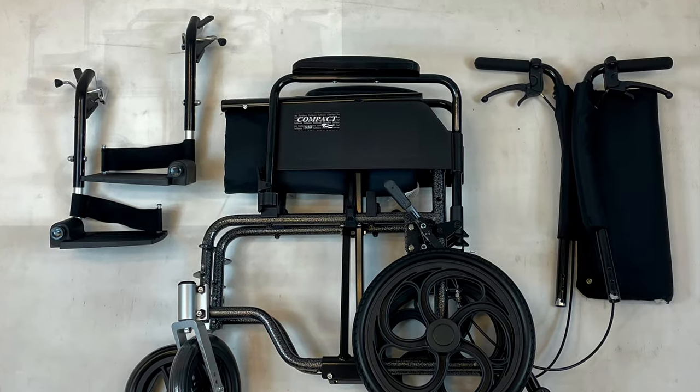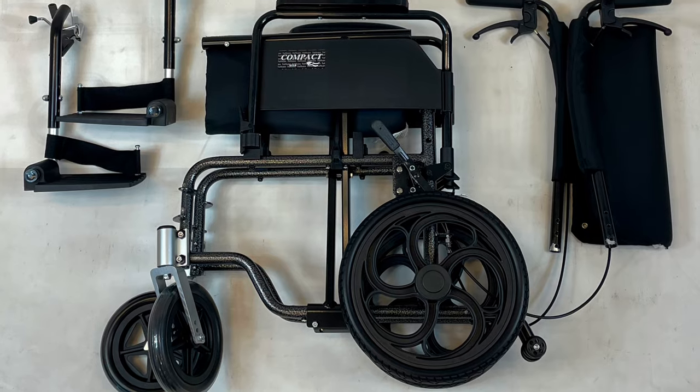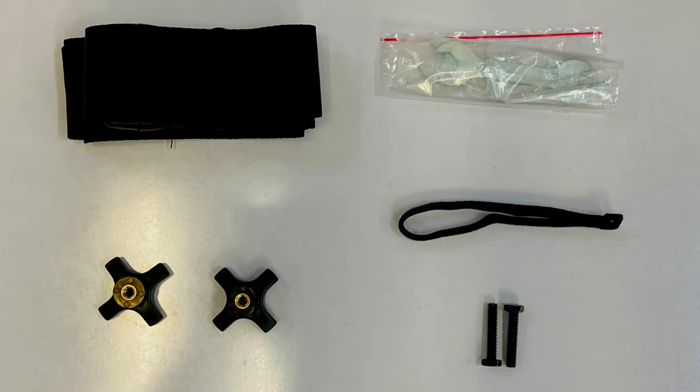Included in this product are the main frame, leg rests, and a backrest. It also comes with a seat belt, tools, velcro wrap, screws, and knobs.